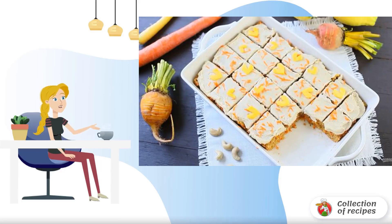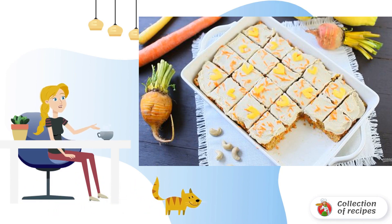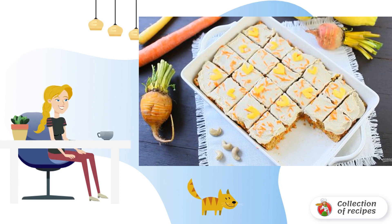Sometimes restrictions can give you something new. This rule works well in cooking — if you remove something from the composition, then you need to find a replacement for it, which means you get a different taste.